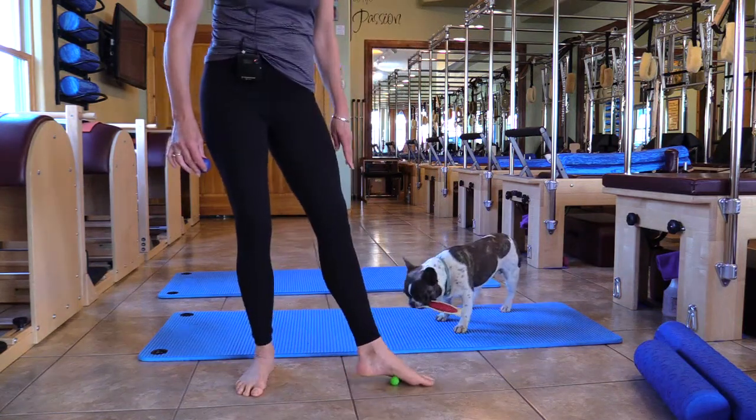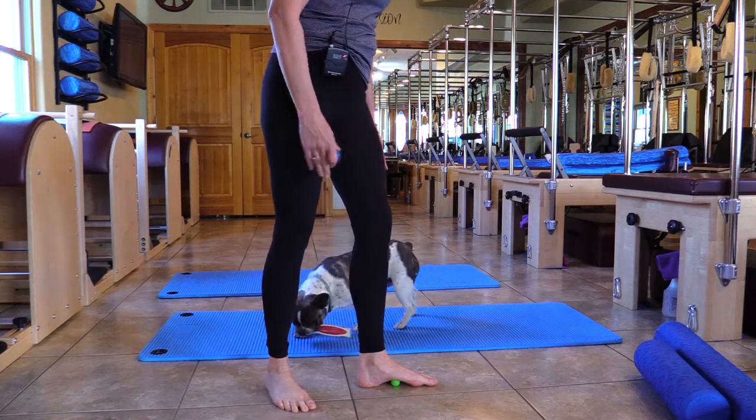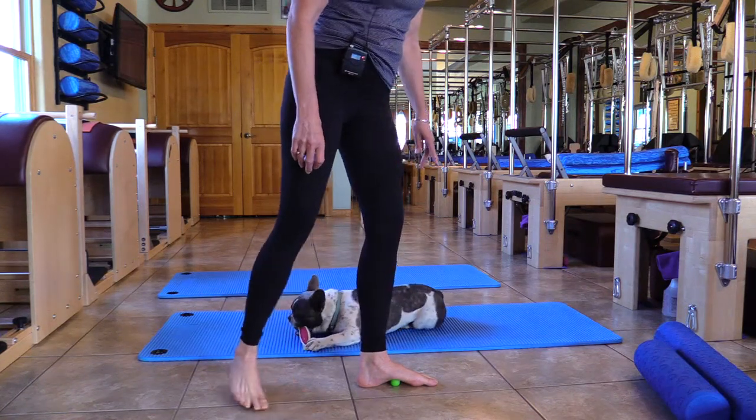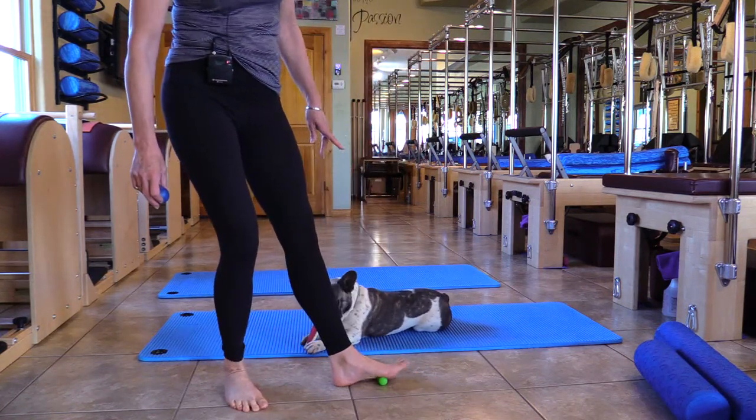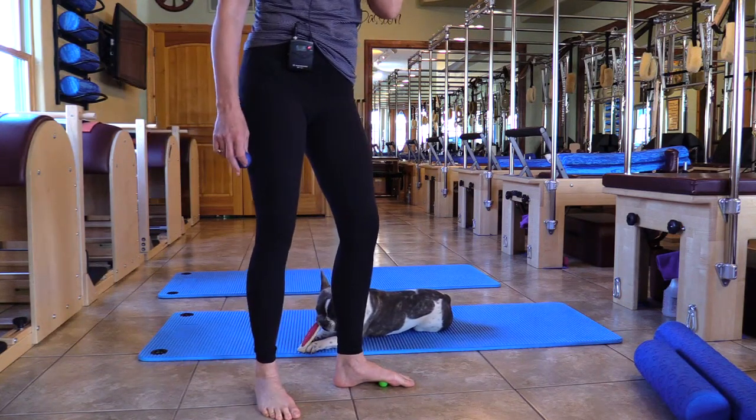Then halfway between the big toe and the heel — just if I were to look straight down I wouldn't see the ball — and put pressure. Then take that ball and roll it close to where the metatarsal comes down into the arch and again melt over it. But no torturing your foot.